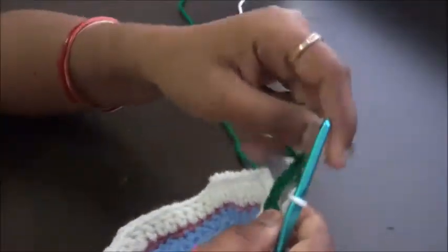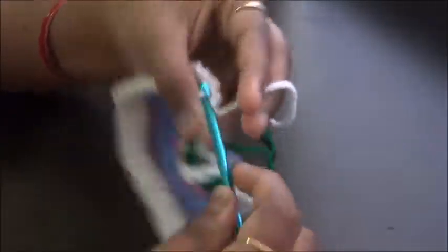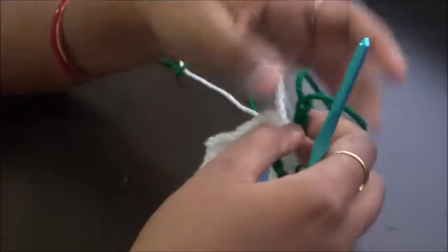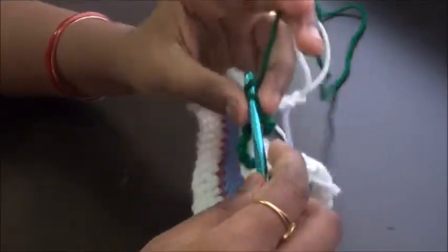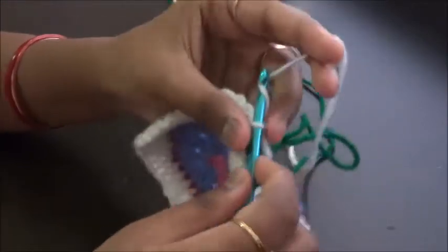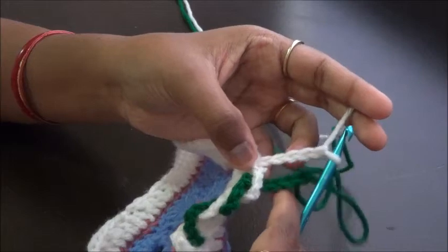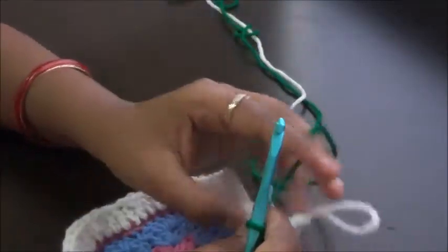One, two, three, four, five. Leave this loop, take this one. If you want the pinwheel to be bigger, you can always do seven chains instead of five chains. Bring this in front of the green loop and do the slip knot — always do chain five before leaving this loop. Take the older one, bring it in front of the new one, and make a slip knot: one, two, three, four, five. That's it — this is what we are going to do all the way around. After doing the slip knot, leave the loop only after you have done the five chains, because this is what we need to bring in front. Always do the slip knot in front of the previous loop.